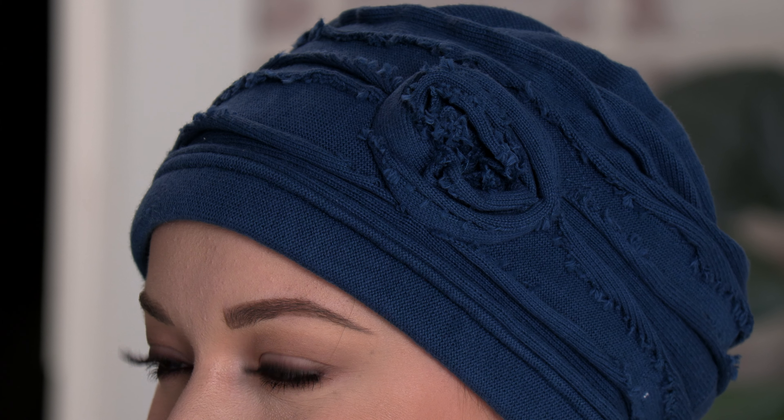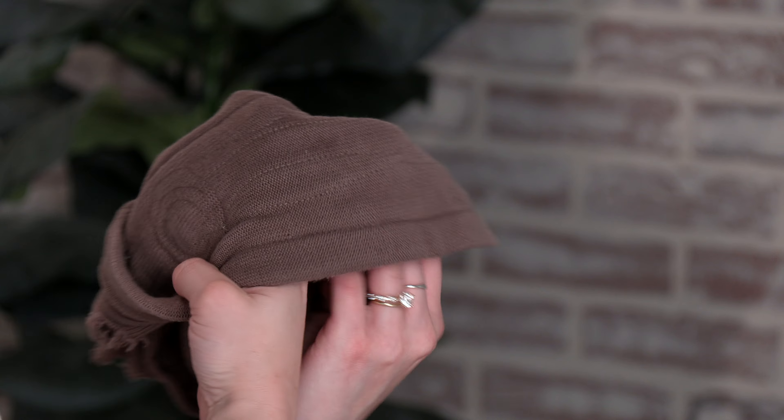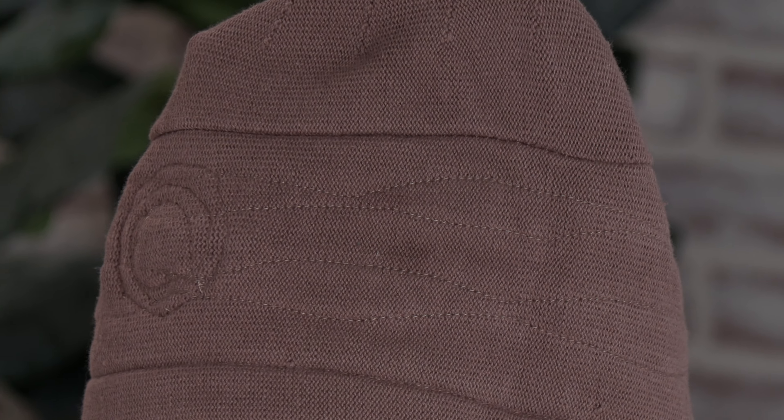It has distressed details around the sides and the top of the hat. The flower also has distressed edges. The inside of the cap has minimal seams so it's gentle on the scalp.